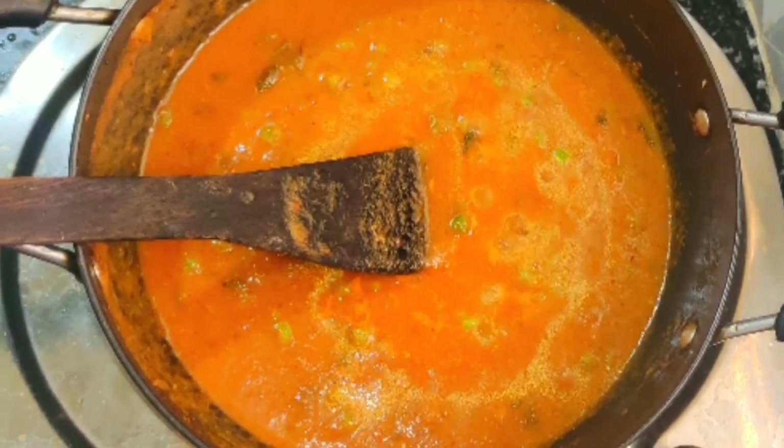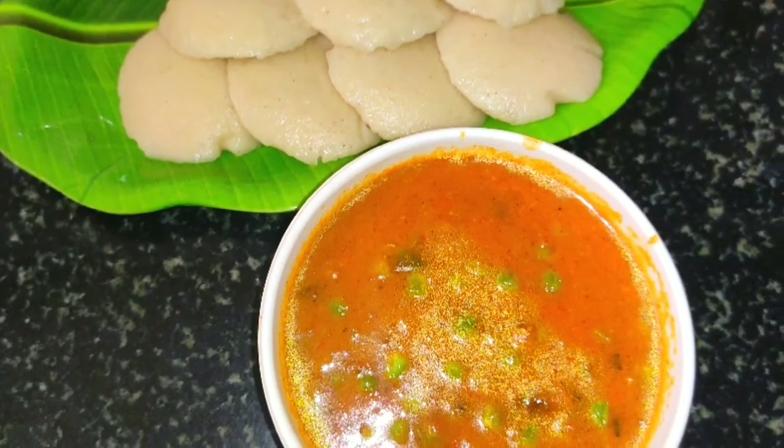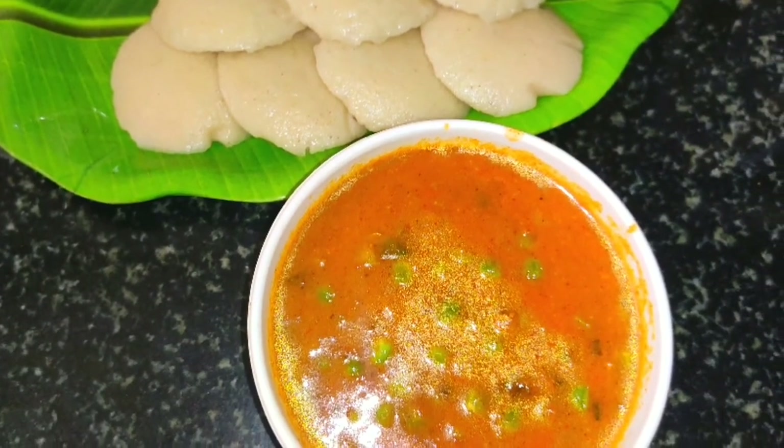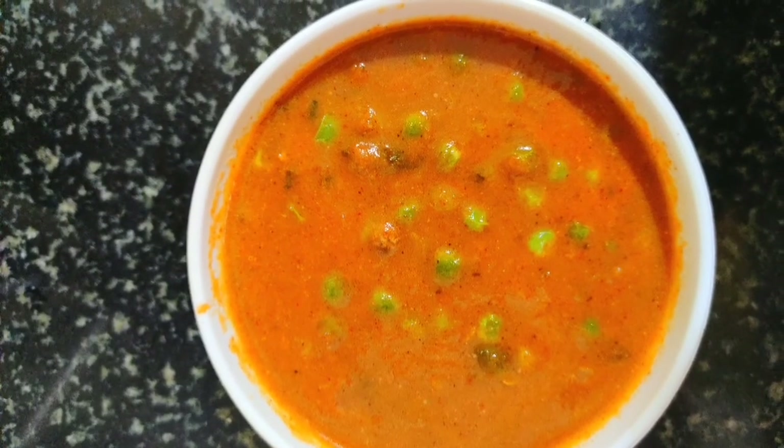Hi friends, welcome to Kitchen Whistle. In this video we are going to see side dishes for idli, dosa, chapati, puri, naan, and rice. We are going to see green peas gravy.